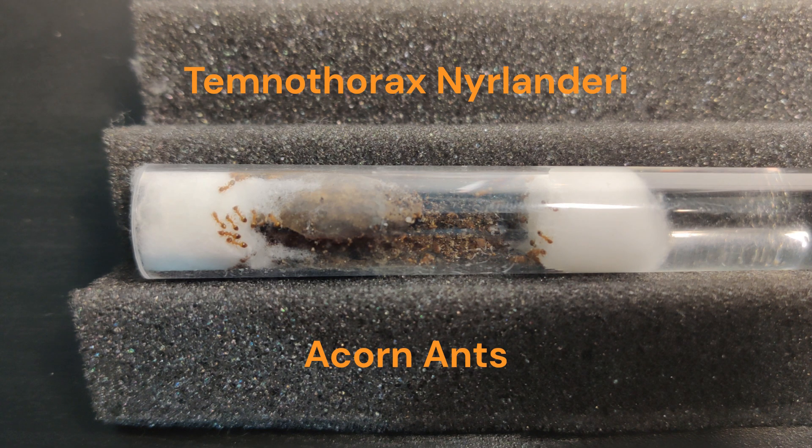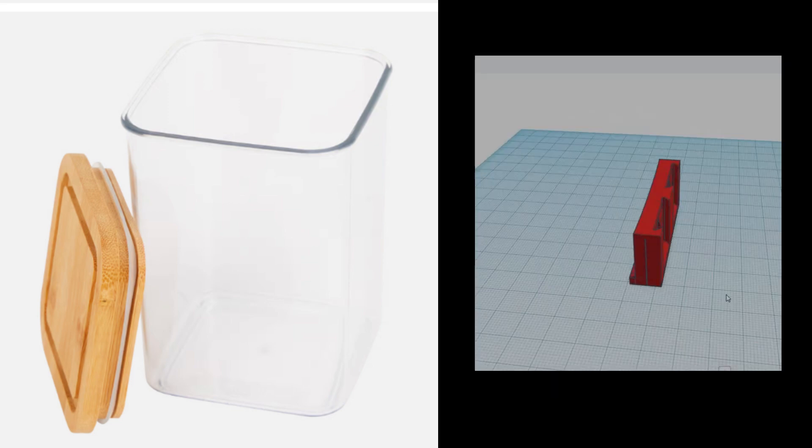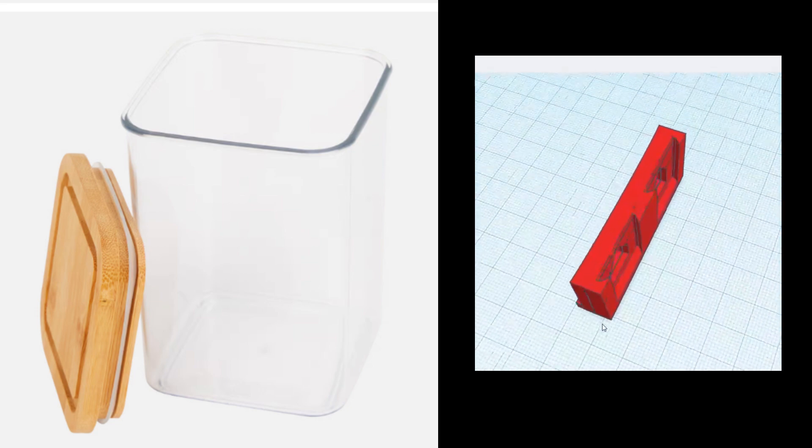Since the colony is already of a decent size, I am going to give them an outworld, and of course we are going to make it ourselves. I bought a nice storage bin at a shop. We just need to make a connector for our queen tube room and something for ventilation. After a few tries I made this connector at the right angle and curve.